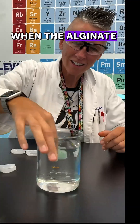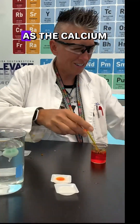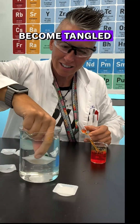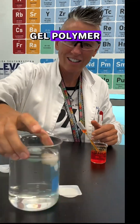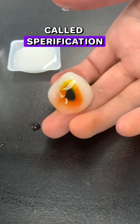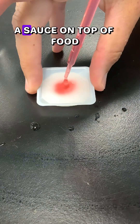When the alginate combines with the calcium ions, a gel polymer is created as the calcium causes the alginate to crosslink, or become tangled, creating this gel polymer. The technique I'm attempting is called spherification, a chef preparation technique for encasing a sauce on top of food.